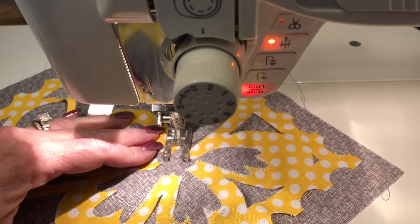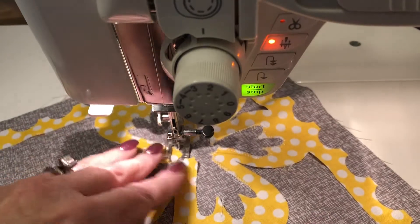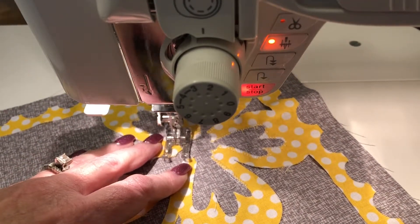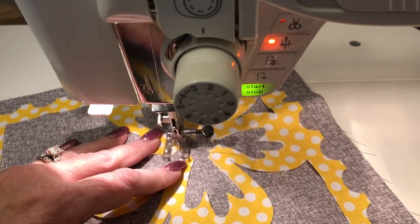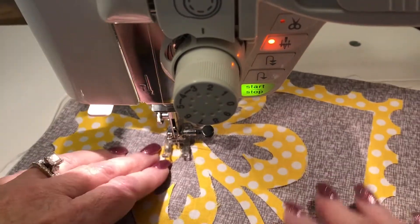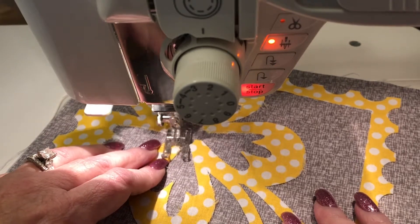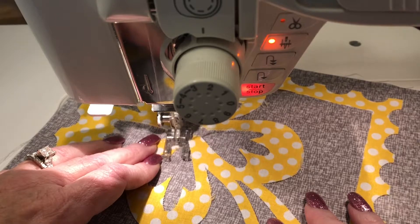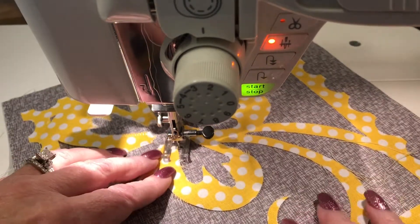What you want to do is make sure that the edge of your presser foot is parallel to your appliqué at all times. If you do that, your stitches will form properly — your stitches will go in at a 90 degree angle on the edge of your appliqué, and they won't look as messy as if you're trying to go around the corners without stopping and turning your fabric.